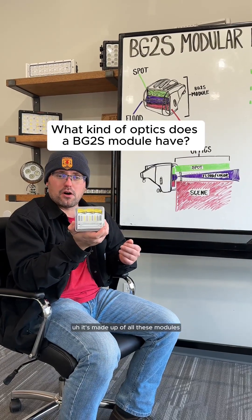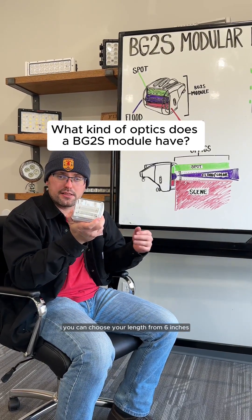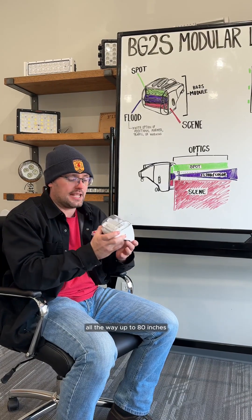BG2 is unique. It's made up of all these modules, and you can choose your length from 6 inches all the way up to 80 inches.